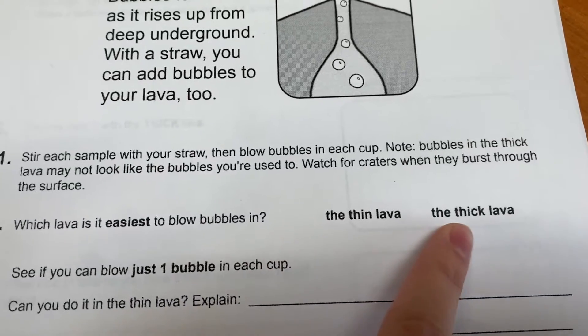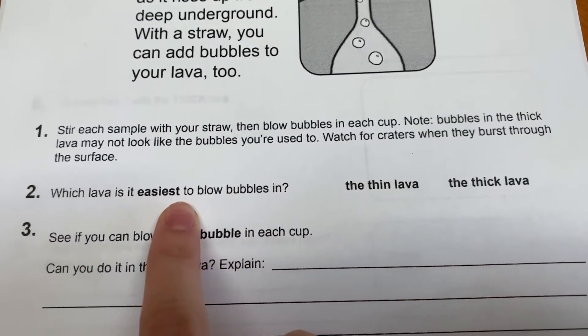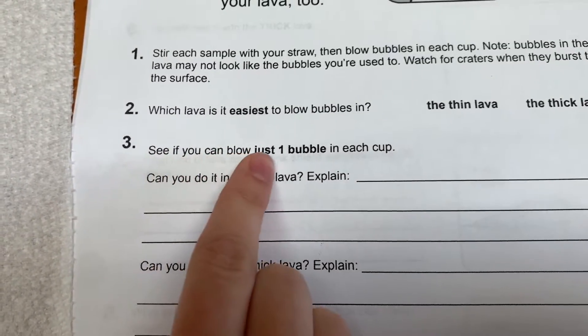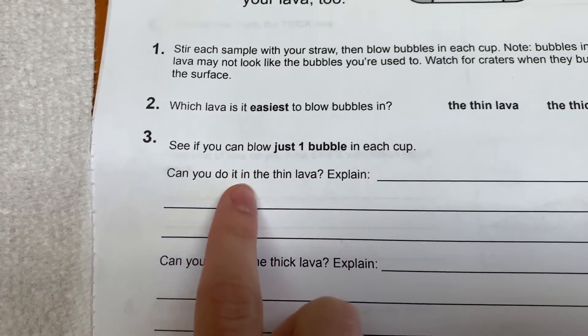Which lava is it easiest to blow bubbles in? I know you're not the one doing it, but I kind of just told you. Which one was easier to blow bubbles? Now question number three.